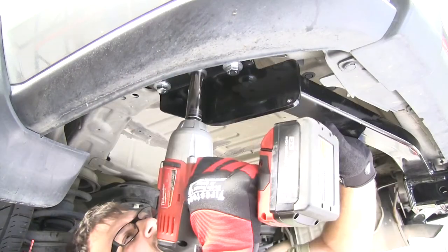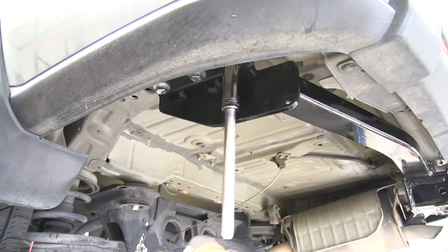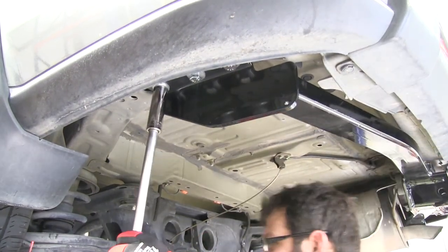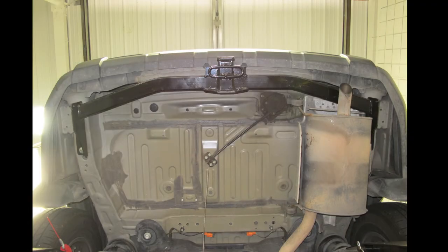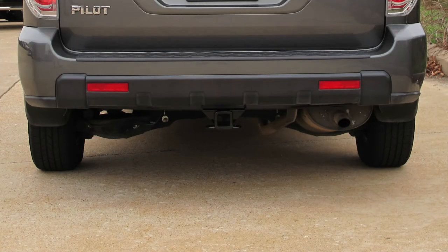Now we'll go ahead and run down the six bolts on either side of the vehicle. After we've run the bolts down on both sides, we'll go ahead and torque them down according to the specifications in the instructions. With all of our hardware torqued down, that completes the installation of Curt Hitch number 13328 on our 2007 Honda Pilot.